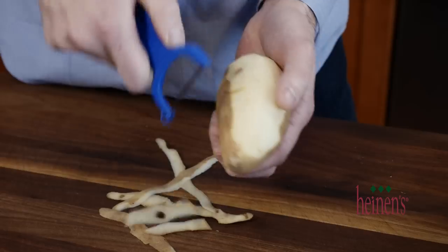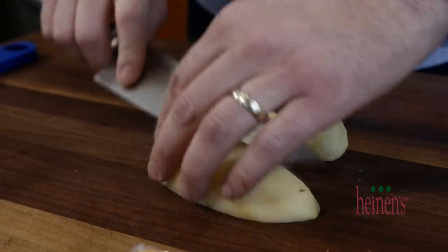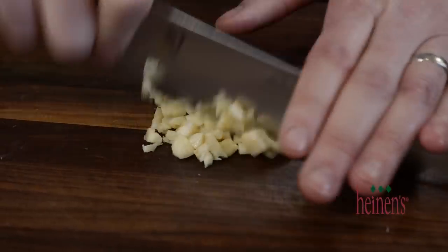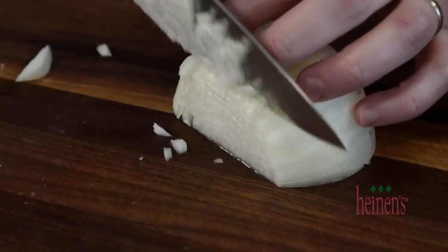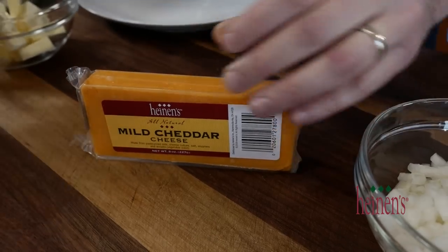The first thing we need to do is knock out a little bit of prep. Peel five russet potatoes and roughly slice them about a half inch thick so that they cook relatively quickly. Next, finely mince some garlic cloves, then cut in half, peel, and small dice a large yellow onion.